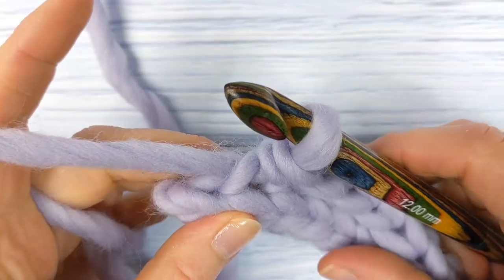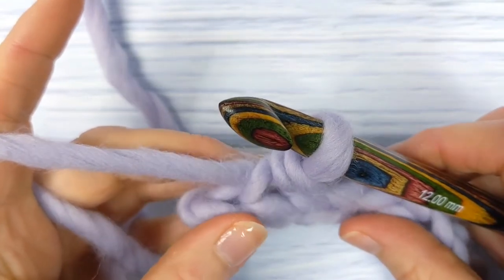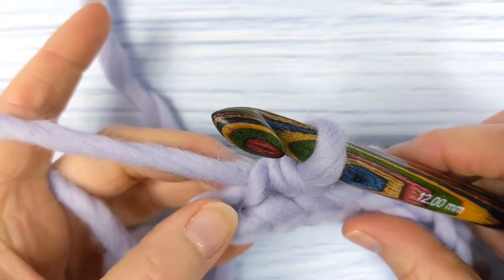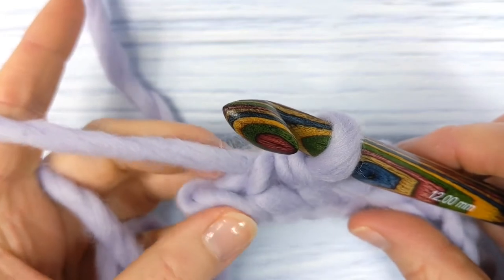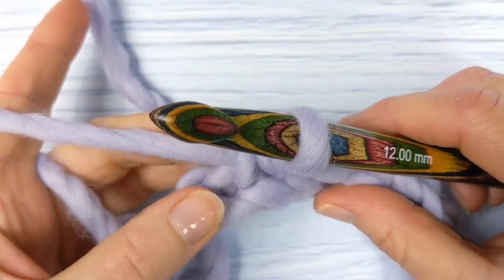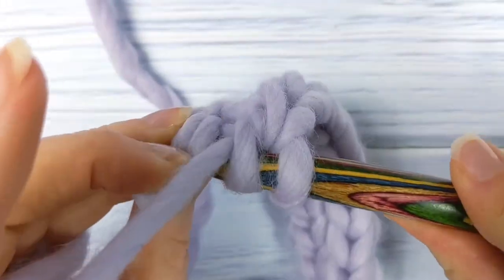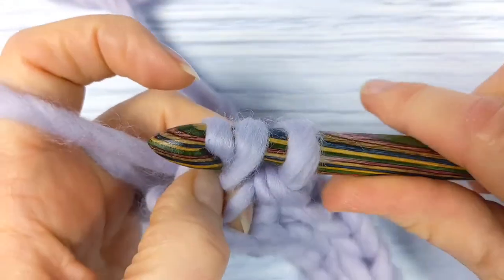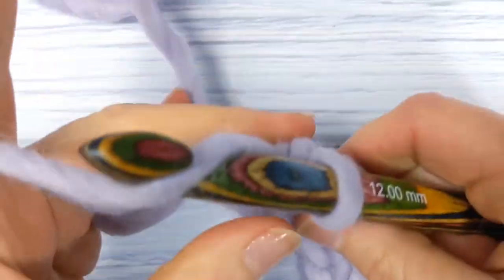When you get to the end of row two, make a yarn over slip stitch into the back loop only of the last stitch. Take care that you don't miss the final stitch — sometimes it can be a little bit tight and easy to miss. So yarn over, insert your hook into the back loop only, and complete the yarn over slip stitch. Then chain one and turn your work.